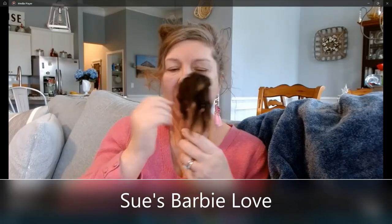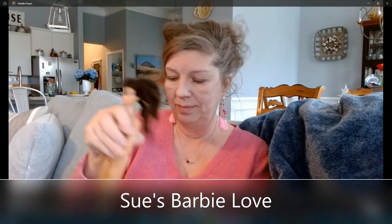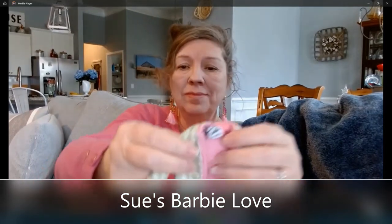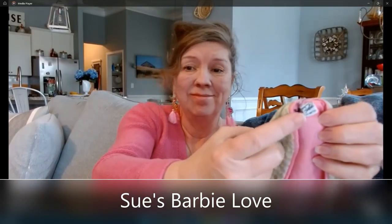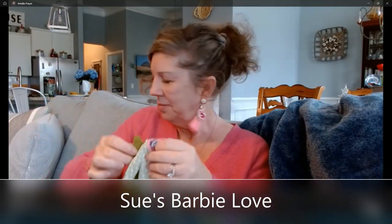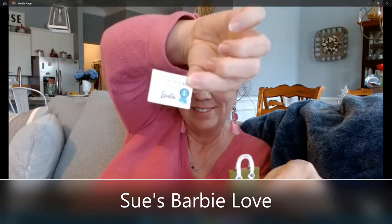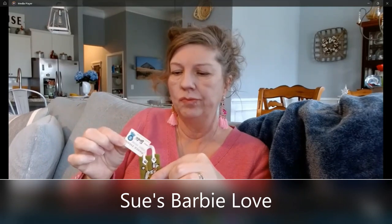So I've got this nice Number Four Ponytail that someone sent me a couple of years ago. And I have this Poodle Parade — it's the original vintage one. I even got the purse and the Poodle Parade certificate.